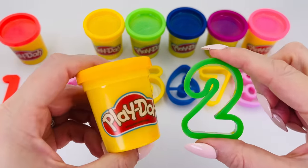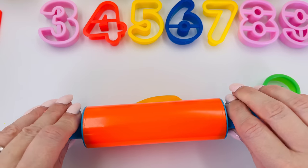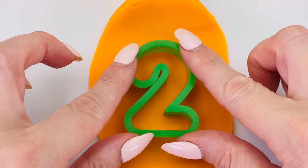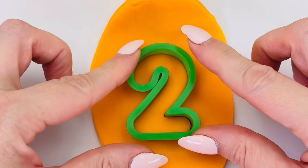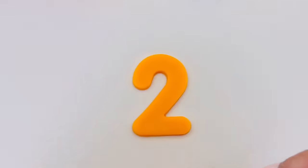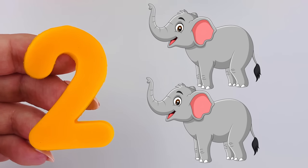Let's make another number. How about number two? I'll use orange for the color. Just like we did for number one, we need to roll out the dough and make it really flat. We're ready to make our number two. Press it into the dough, and now take out the mold carefully. We made a number two! Number two — two elephants.